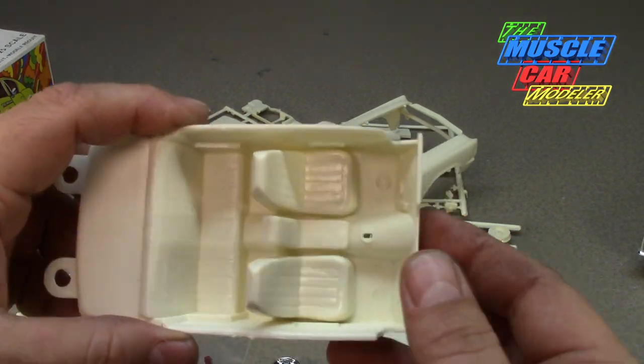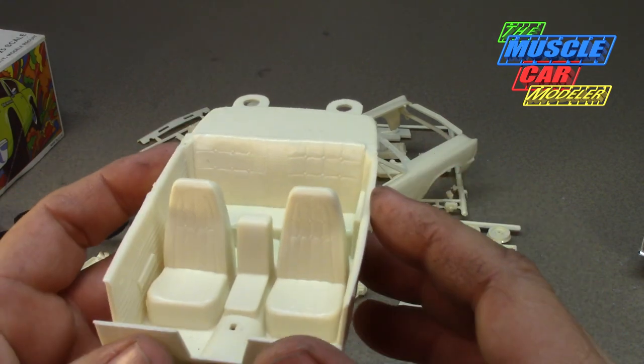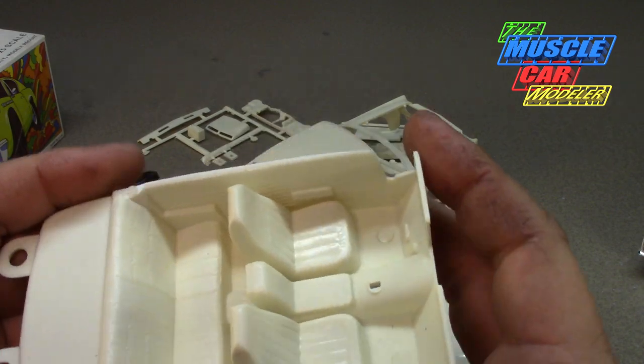Here's the really simple interior tub with the buddy seat. I like the fact that it actually has the buddy seat in it. Really simple interior tub — typical of a Johan kit.